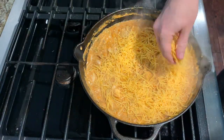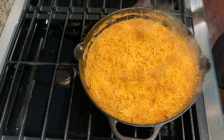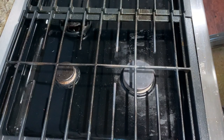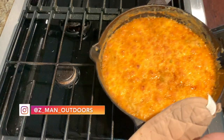Then you'll top with one and a half cups of shredded cheddar cheese. You can either continue to simmer like this or throw it in the oven on broil for three minutes. Be careful as the pan will be hot. Once your cheese is melted and brown on top you can remove from the oven and serve.